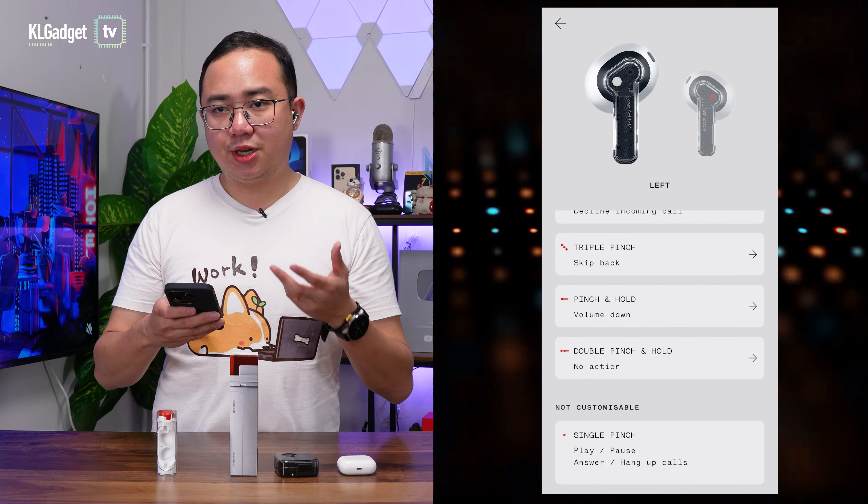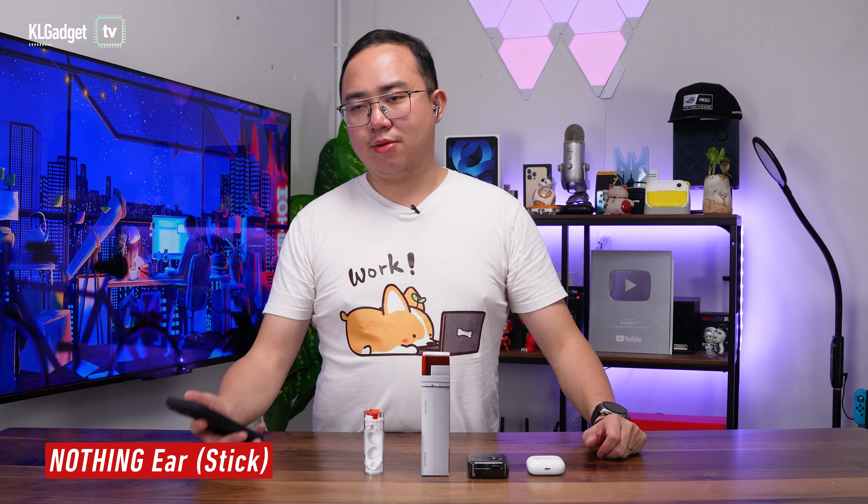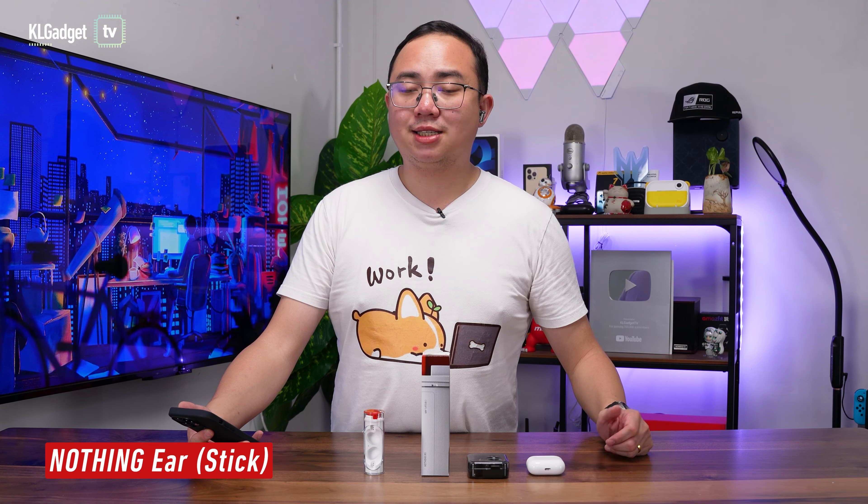In terms of sound quality, the Nothing Ear Stick impressed me when I first put it on. I can't believe that with such a form factor, it can produce such clear and detailed audio, especially on the instrumental side, and it has really good thumpy bass which you wouldn't expect out of this kind of wireless earbud. I would have to say this is probably one of the best sounding wireless earbuds you can get out there. But when it comes to vocals, the Nothing Ear Stick can be a little weak as compared to the AirPods 3, which is very strong when it comes to producing vocals. When it comes to noise isolation, you definitely do not get any sound isolation on this pair of earbuds because they are not in-ear earbuds. But if you compare to the Nothing Ear 1, I dare say it actually sounds better — and it is actually very surprising for me to say this, because usually I prefer in-ear earbuds. But for the first time, I actually prefer this pair of earbuds when I'm working in front of the desk listening to music.